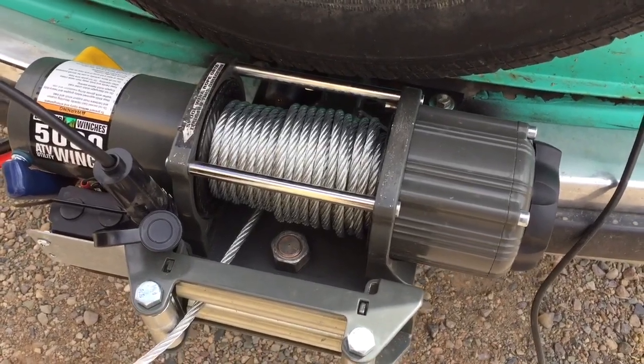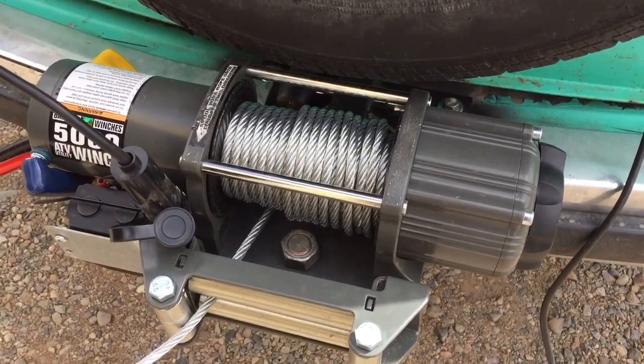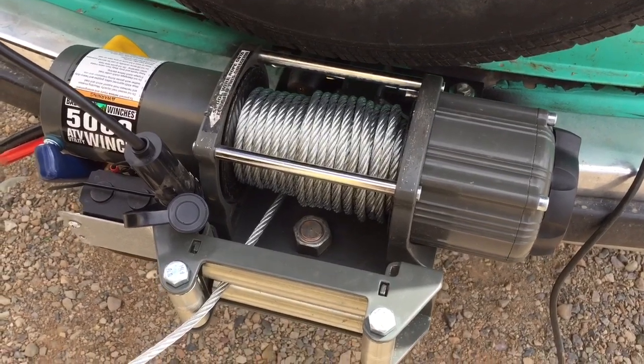I said 'reline cable' earlier — technically it's called wire rope, so for y'all who were going to comment on that, there you go.